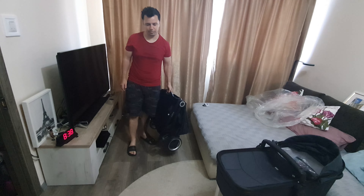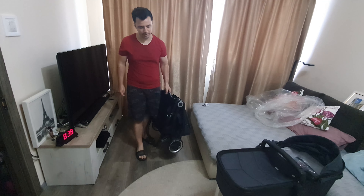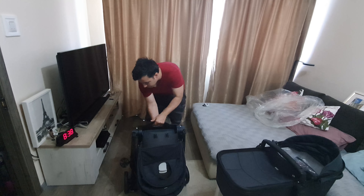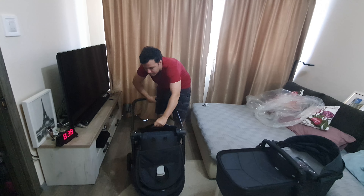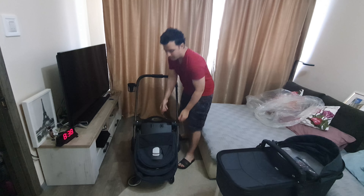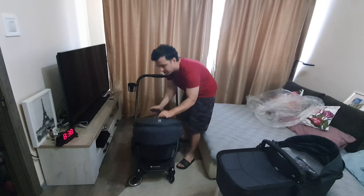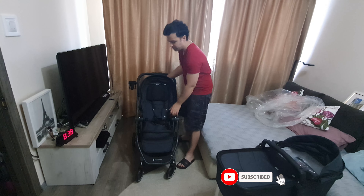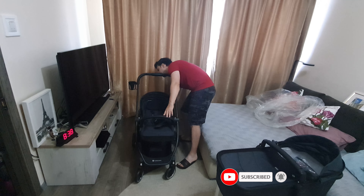It's around 6.5 or 7 kilos in weight. And when you're unfolding, it's the same procedure. You simply pull that lever up. And here on the back you have these handles that will operate the sport chair. And it's in place.